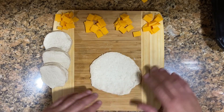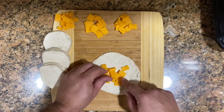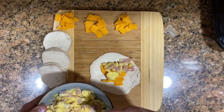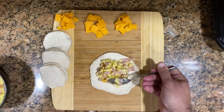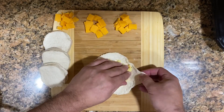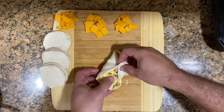Now put the cheese in the bottom, just like that, and add about two to two-and-a-half tablespoons of our scrambled eggs with ham. You can add more ingredients or take the ham out — I'm just giving you the idea, but you can get as creative as you like.